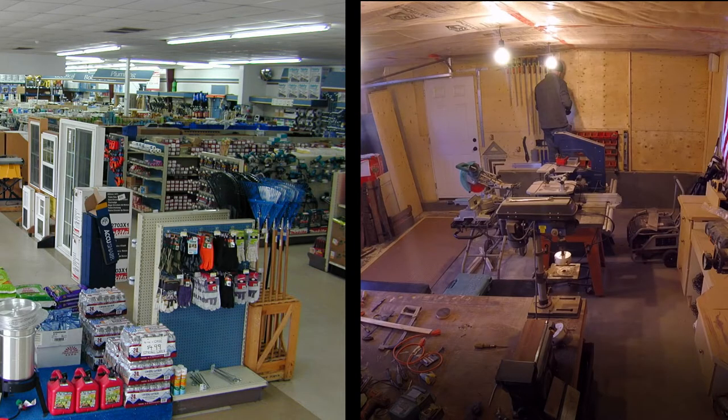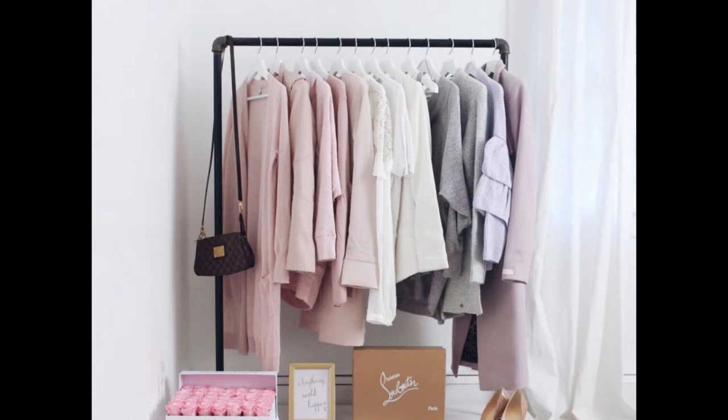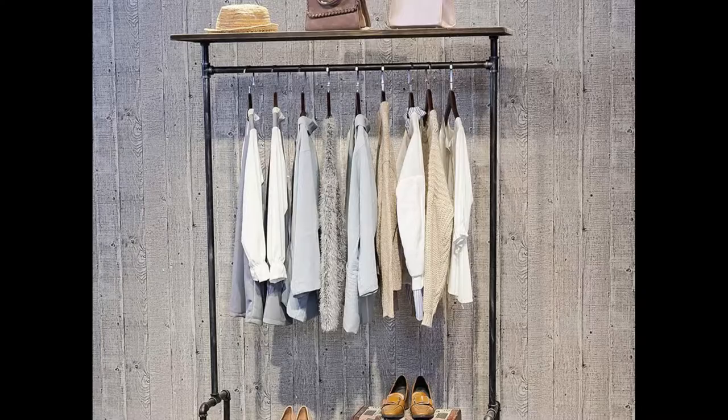As usual, off to the store I go. I don't know what it is, but between my wife and my daughter I spend a lot of time at the building supply store. She sent me several ideas of what she liked, so I came up with a combination of all three. All of them were a bit industrial looking, with the use of steel pipe and a combination of different pipe fittings.